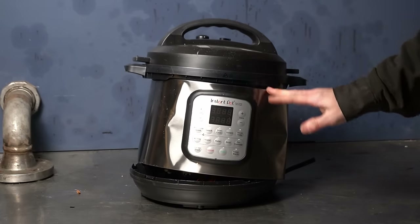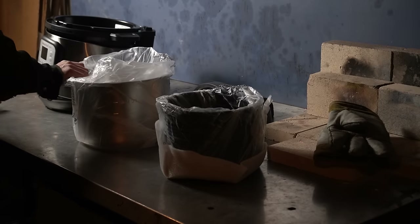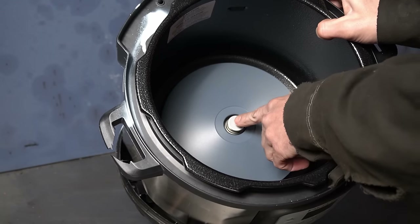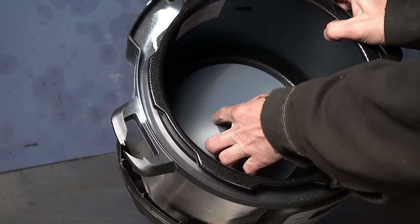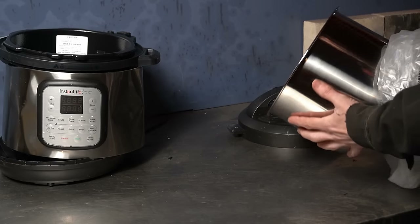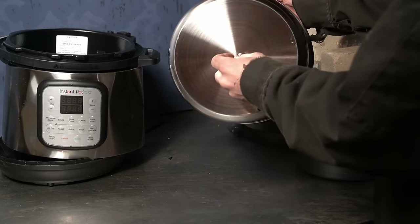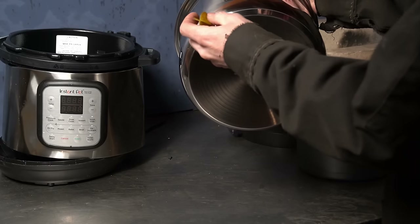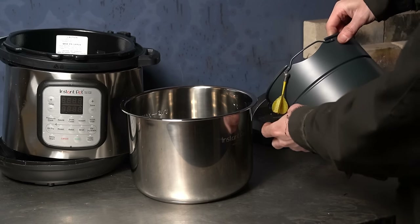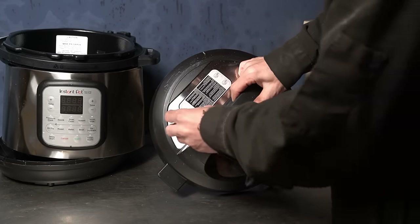Well, that certainly saves some time disassembling it. This one was basically brand new, so it came apart nice and clean. Definitely a good bit of aluminum in there. And yes indeed, that is stainless steel. This one here is mostly aluminum, but we are getting a bit of a stick from the magnet. The lid I believe to be stainless steel.